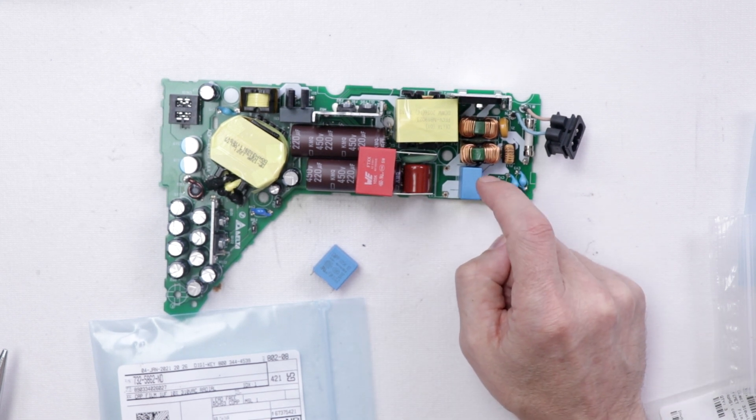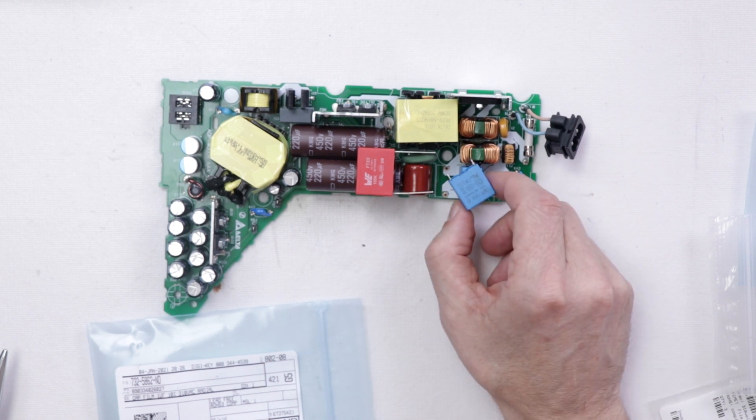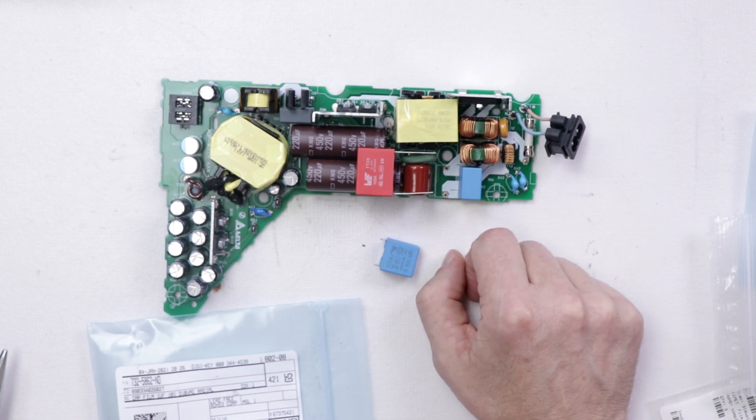One of the other things you've probably already noticed is there is another capacitor that's exactly the same as the one I've removed. So it is possible we'll have to replace this one as well, but I'm going to start by just replacing this one and see if that's enough to get the noise to go away.